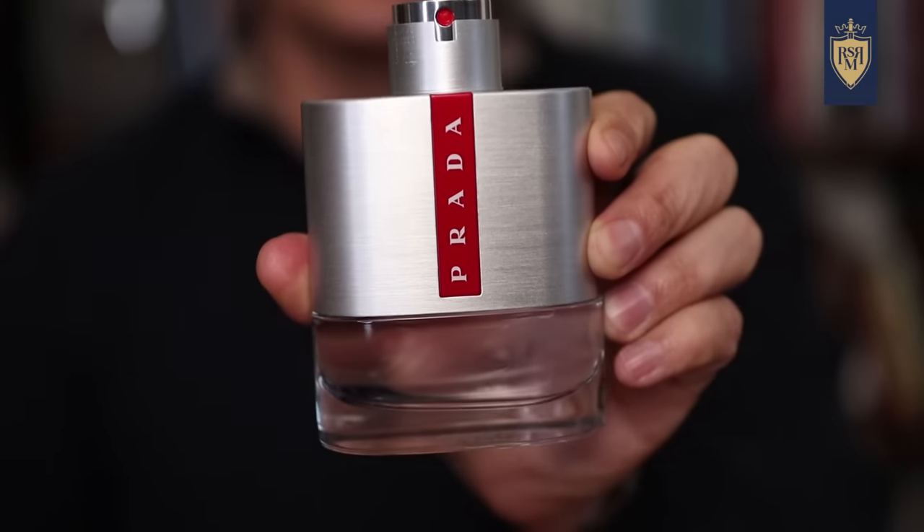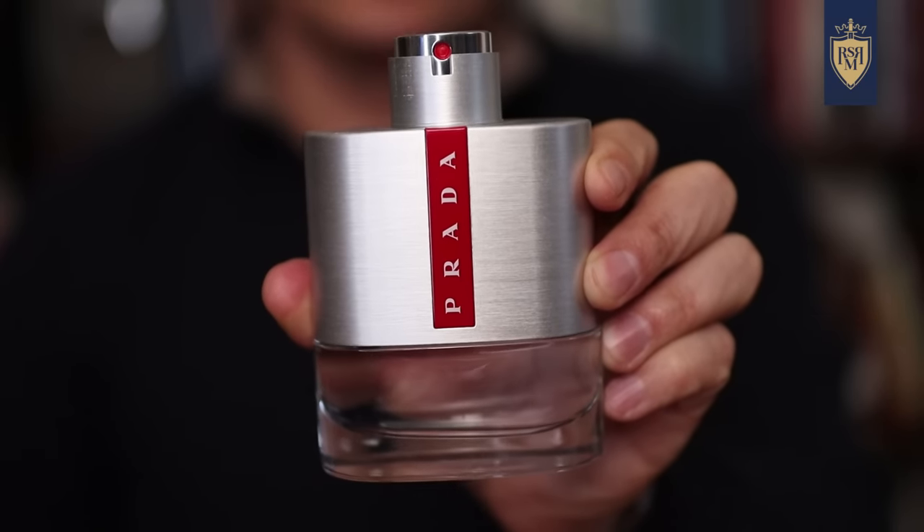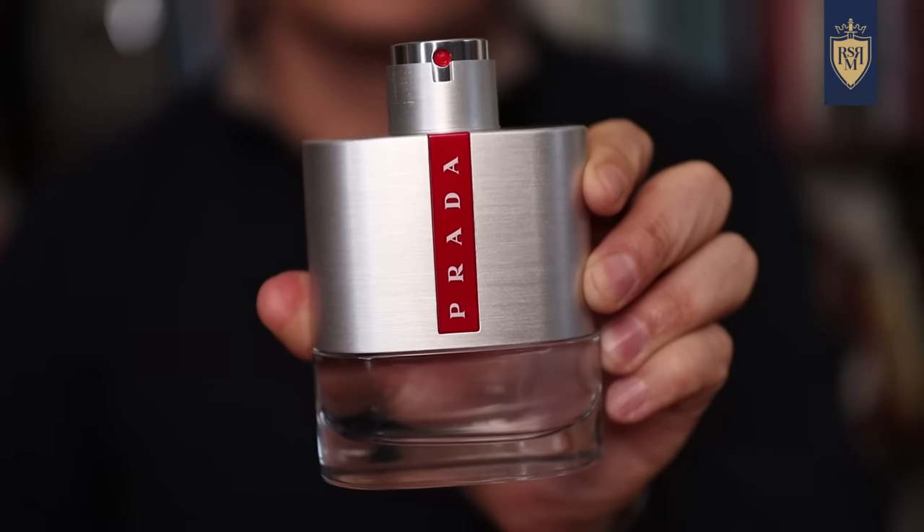The same thing with Prada Luna Rosa, an excellent fragrance — aromatic, green, spicy, with a bit of lavender and musk, but it gets talked about quite a bit. The two fragrances I'm going to recommend are flankers of those originals: Prada L'Om L'O and Prada Luna Rosa Sport.